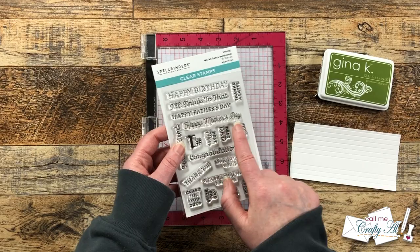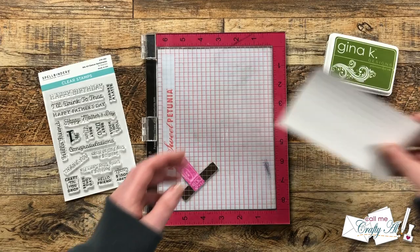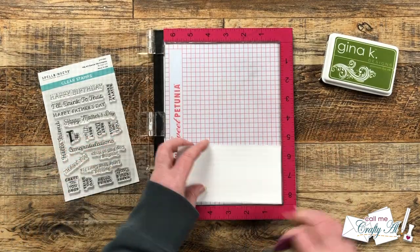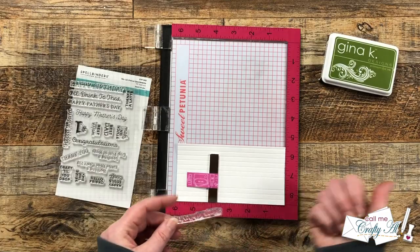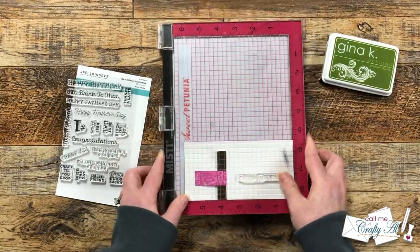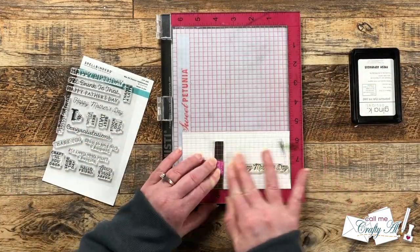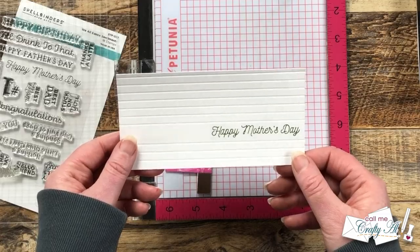For my sentiment, I chose Happy Mother's Day from Spellbinders' We All Dance Sentiment Stamp Set. I'll be using one of the green inks that I used to make my cardstock earlier. When you do embossed lines like this, you can stamp so the lines are embossed or debossed — I did choose to have them debossed so I have little valleys across my cardstock. I tried to get my sentiment centered top to bottom in that open area that didn't have any scoring, and I put it pretty far to the right because I wanted lots of room on the left for my floral cluster. When it was in place, I inked it up and stamped it and it turned out beautifully.